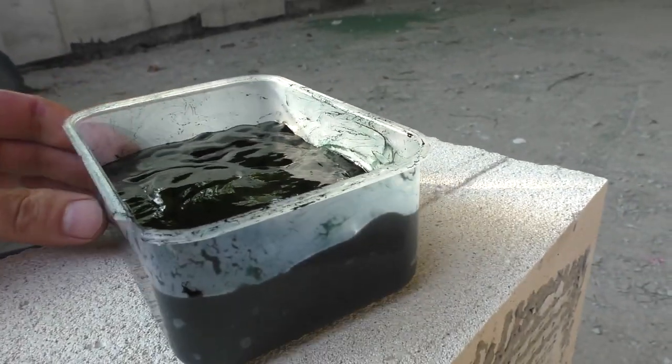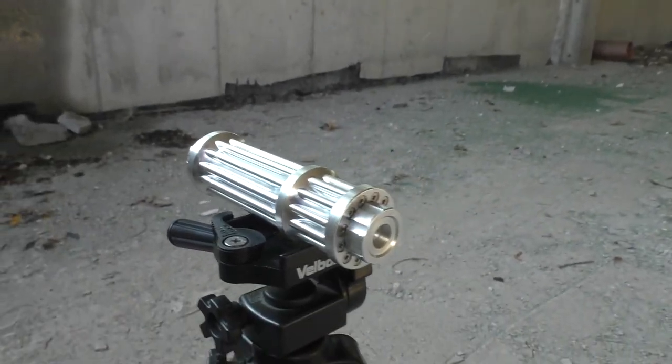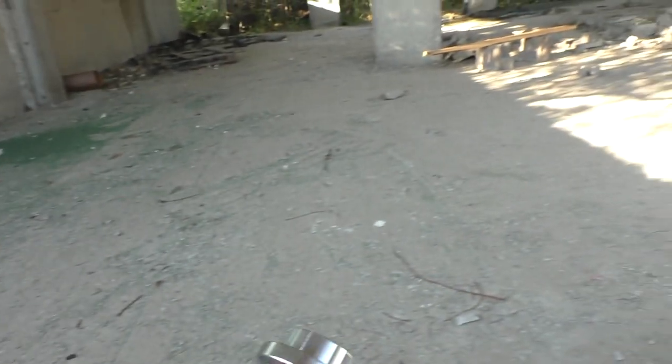I have six slimes in this box. And here is my pocket laser that you think is fake. So, let's start.